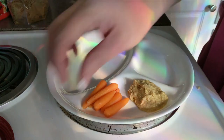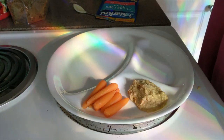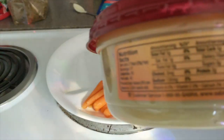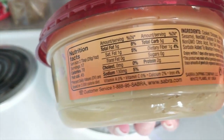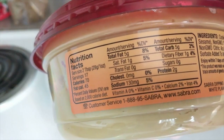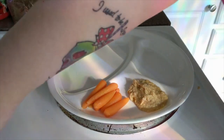You guys probably want to know the stats. I have just over one tablespoon — serving size is two tablespoons — so we'll put that over here out of the way.